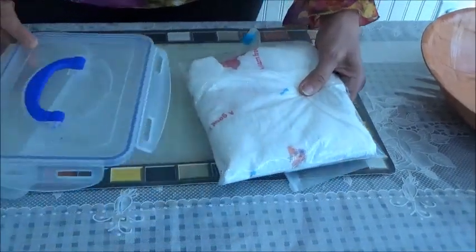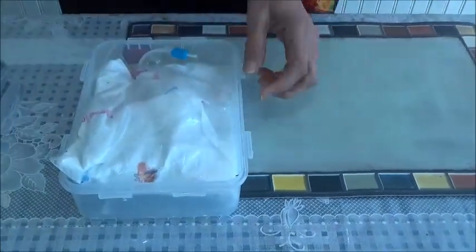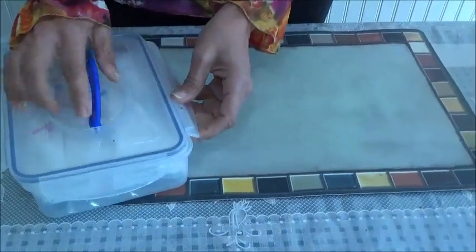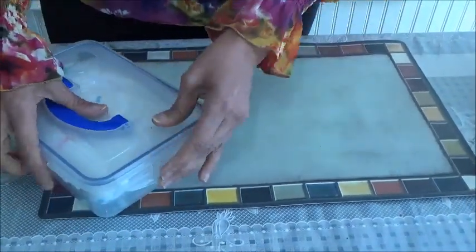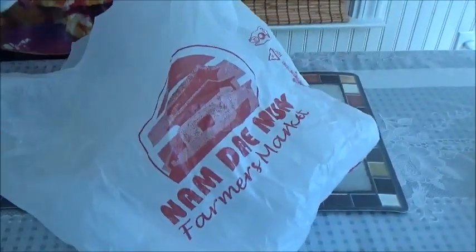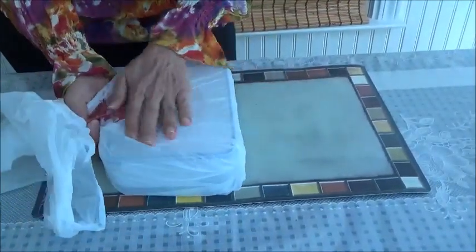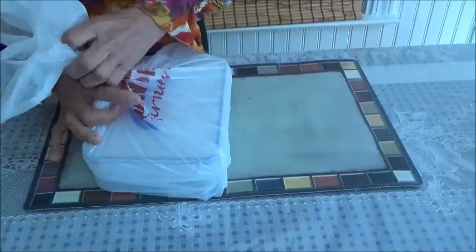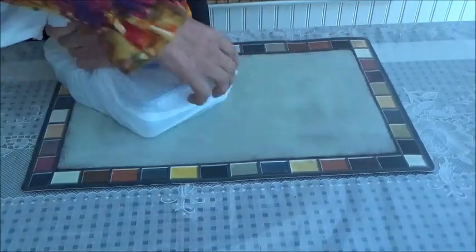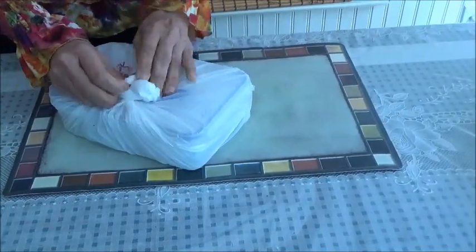Now take any airtight box and tip it into it. You can take any box whichever you have, but it should be airtight. After locking this, also take another bag — I'm using the same bag I got from the farmer's market. Keep this box again into one plastic bag, make sure you remove all the air, make it tight, and seal this also. So no air passes through it.